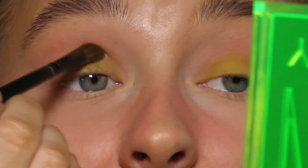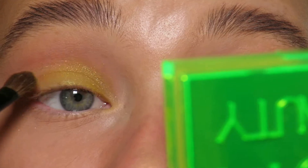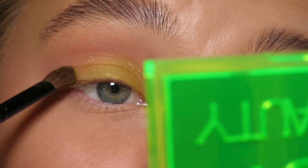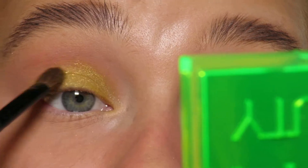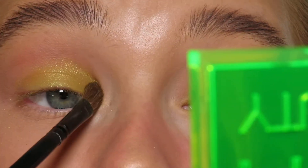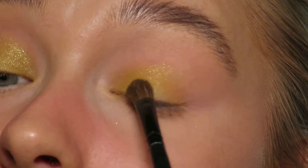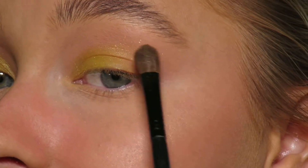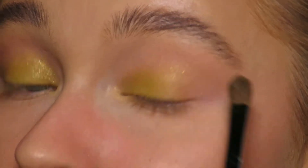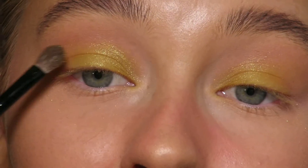I'll try it without any setting spray — can you see it's quite like a tinkerbell color? It's very fine glitter. I'll do the same on this eye, and I'm just going to buff a little bit of glitter out just to spread out the shimmer because it's quite a pretty shimmer. Like I said, it's a bit like a tinkerbell color.